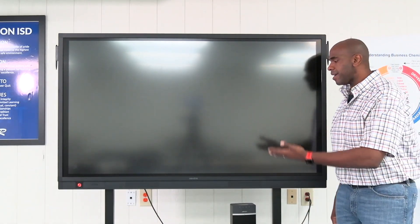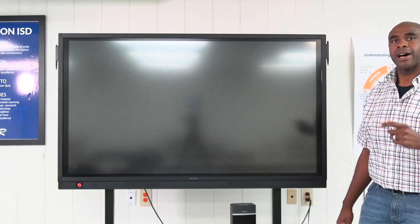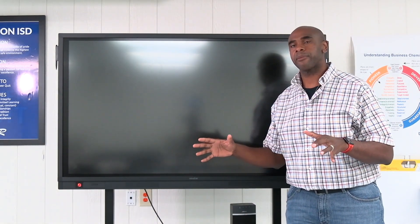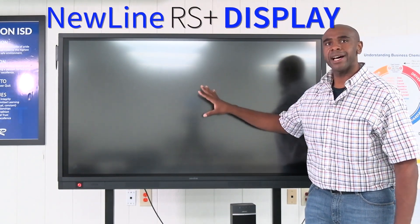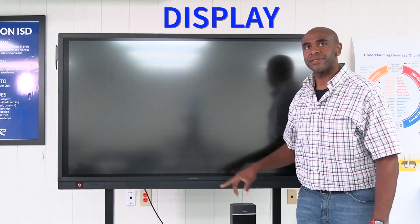So first of all, you have your new light display. This is something we went over while you were here, just kind of remembering some things once again. This is a 4K display and it's got anti-glare on it — I like that a lot.